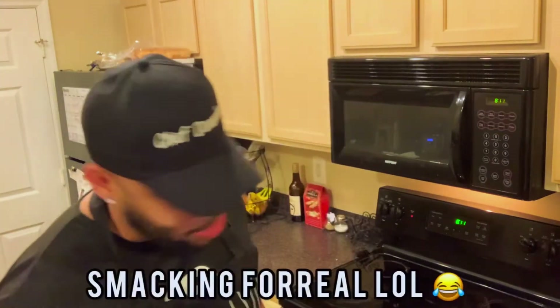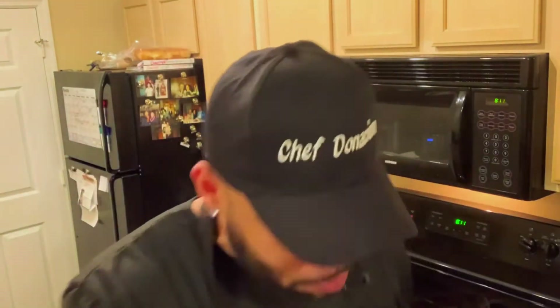Oh my God, somebody turn the camera off — this is amazing. Thank you guys for watching. Thumbs up, subscribe, you already know what to do. Until next time. One more thing before I go: if you want to know how I made that orange rice, click on the link below and I'll show you every step how to make it. Until next time, guys.